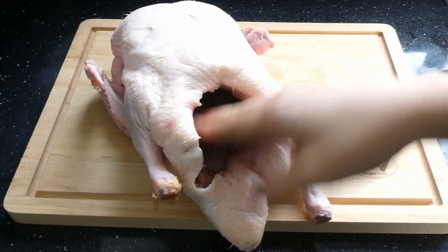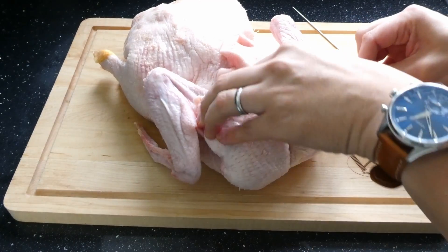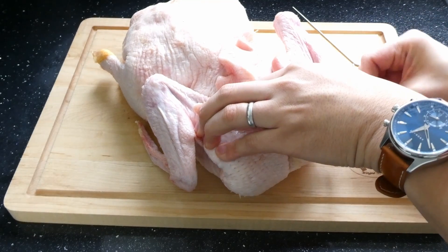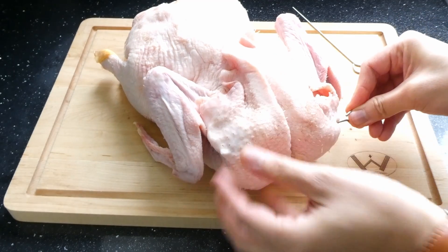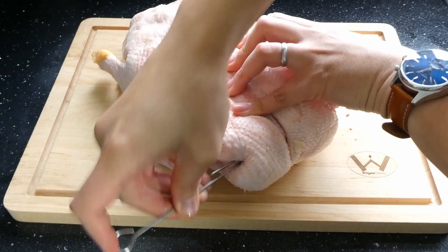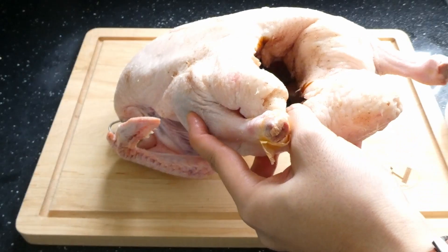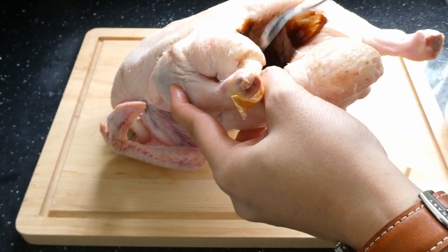Before I forget — if your duck has the head removed, you'll need to use a skewer to stitch up that gaping hole. This can easily be done by securing a flap of skin across the hole. This will also be useful later on, so keep watching.